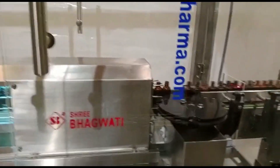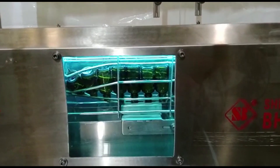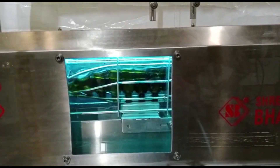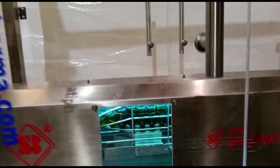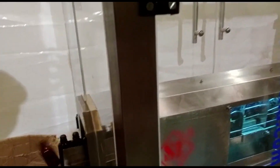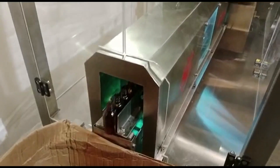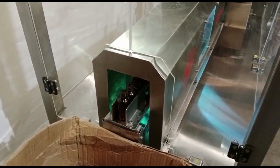Here's a general overview of how an air jet bottle cleaning machine works. First, bottle loading: empty bottles are loaded onto the machine's conveyor system or manually placed into the machine. Second, pre-cleaning: the bottles may go through a pre-cleaning process where any loose debris or particles are removed. This can involve a shaking or vibration mechanism to dislodge the contaminants.